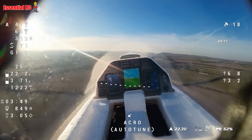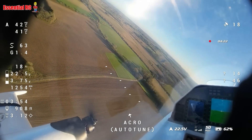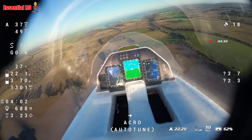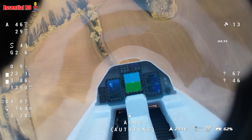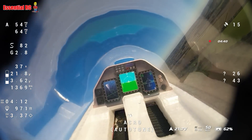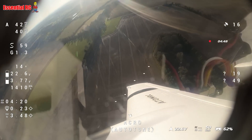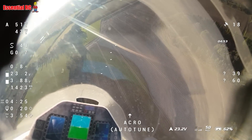Successful hand launch and then straight into acro mode and an auto tune. Unfortunately the lens protector that came with the C20T I didn't fit properly, so apologies for the black corners. But you can see I'm in auto tune now — I'm doing loops and rolls to make sure it captures the extreme movements so that INAV sets the throws and everything correctly.